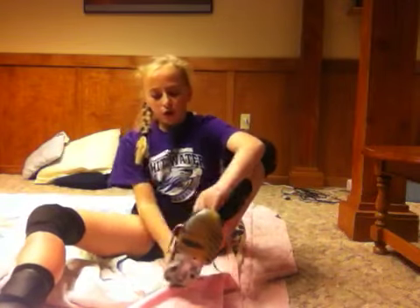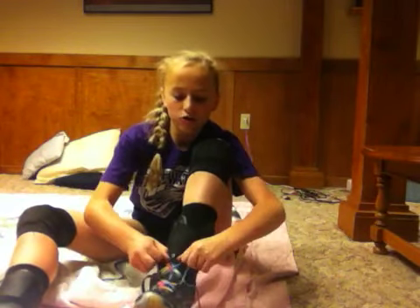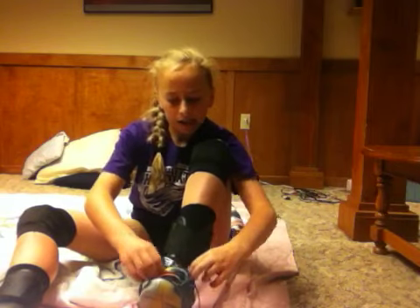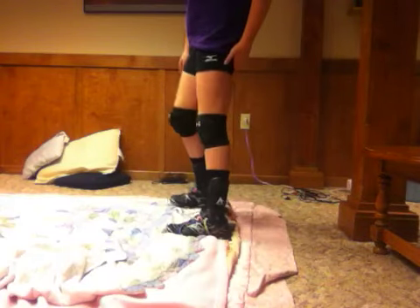Then you're going to put your shoe on over and obviously tie the shoe — it would be really weird if you didn't tie your shoes. So there we go: t-shirt, spandex, knee pads, ankle brace, and shoes.